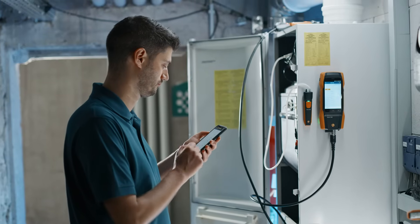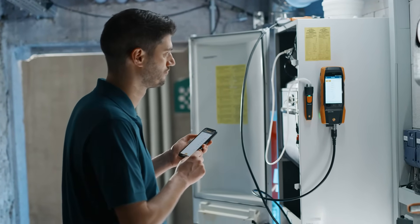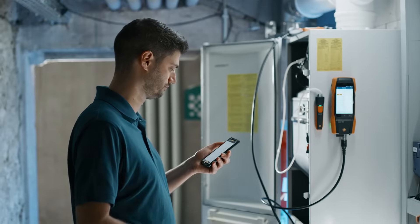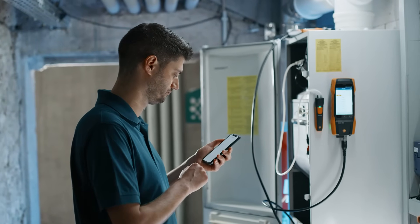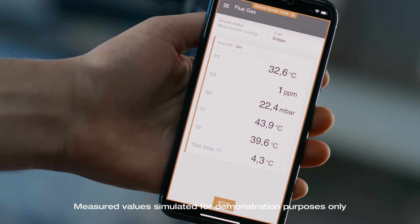At the same time, you can continuously track the current status of the Testo 300 Next Level via the instrument status function. The convenient second screen function of the smart app on your smartphone allows you to keep an eye on all measurements at all times.